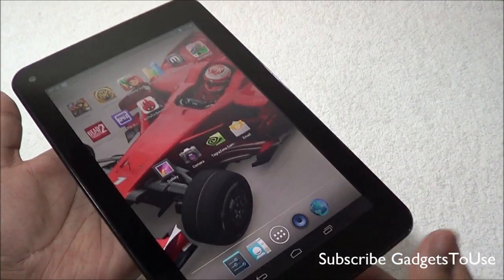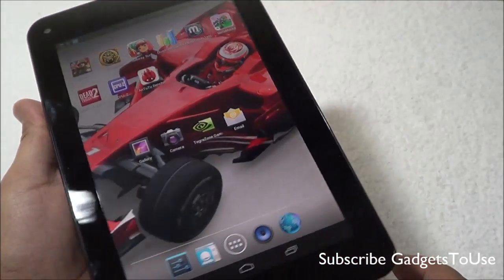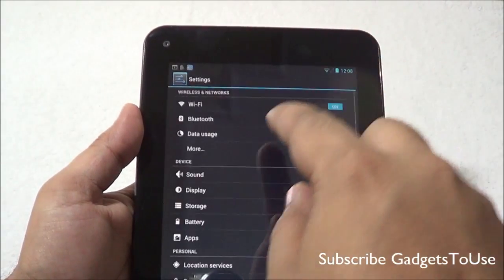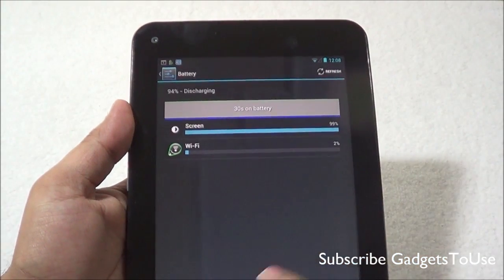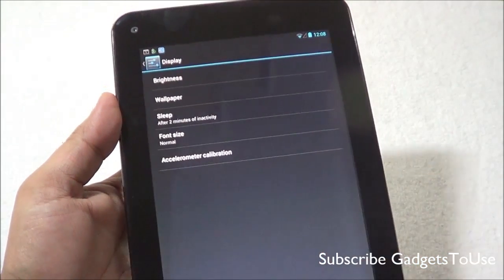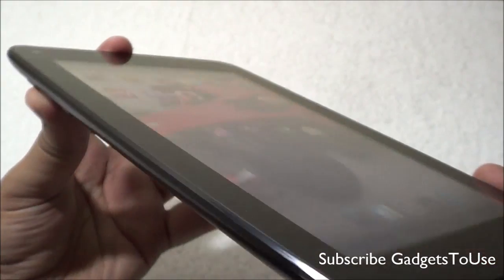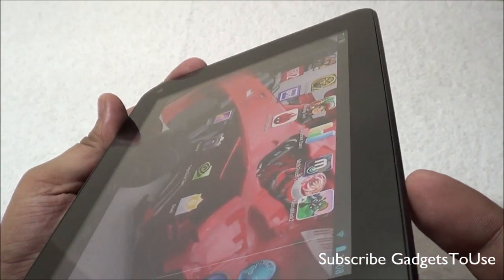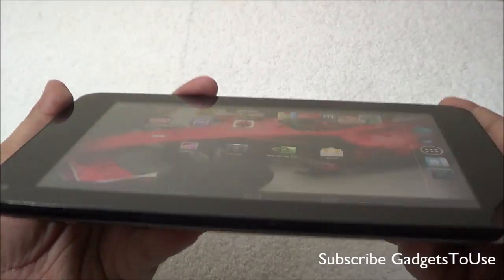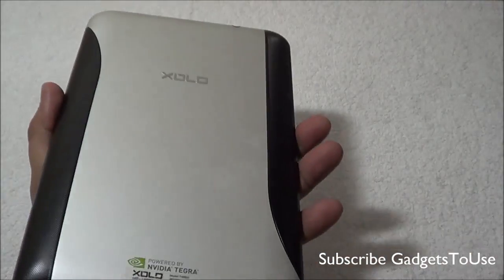This device has an IPS LCD display but the viewing angles are not that great. You can increase the brightness to view the screen from extreme angles. One important thing: this device does not have an ambient light sensor, so it will not adjust brightness automatically — you will have to adjust it manually. At very extreme viewing angles either from the sides or vertically, you won't be able to see the screen well.